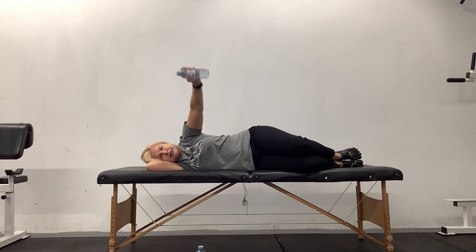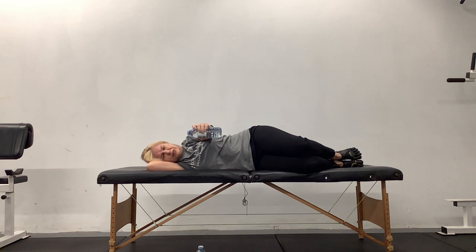Knuckles facing the ceiling — bring your arm up to shoulder height. Now just lower it down to the floor and up to that shoulder height again. Core is still engaged; imagine somebody's going to give you a big push and your core is nice and tight. Three more, two more, and very last one. Perfect.